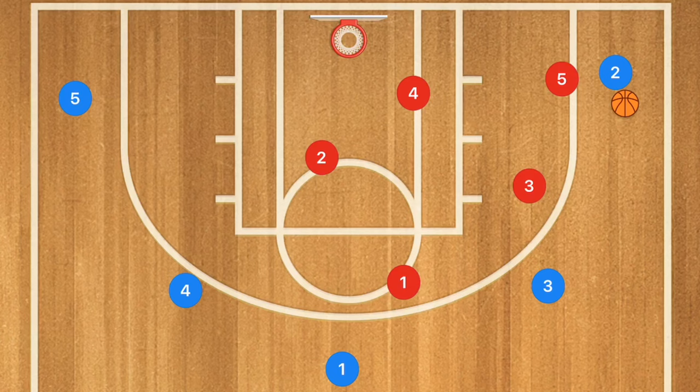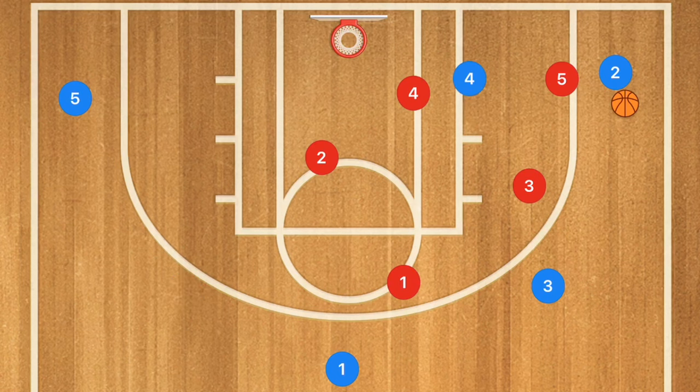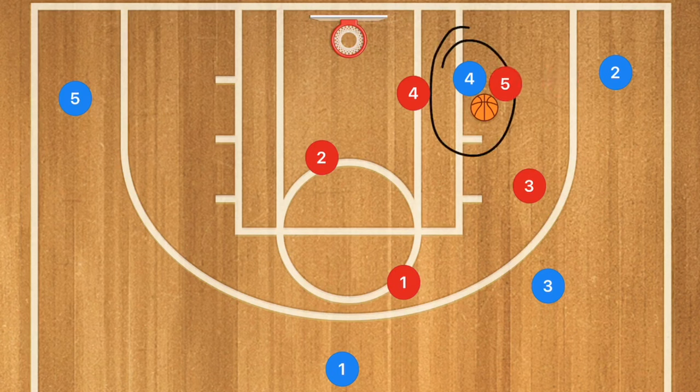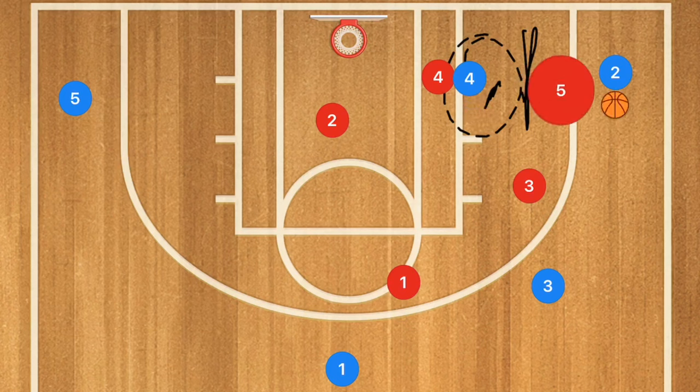Once players understand their positions, let's introduce a player in the low post. If the ball goes into the low post, I want player five to dip down — but not double team, because that would leave player two wide open for a three. Instead, player five gets his hands in there. If player four takes a dribble, we try to strip the ball. Player five stays in the middle, able to cut off passes and quickly close out to player two if the ball is kicked back out.